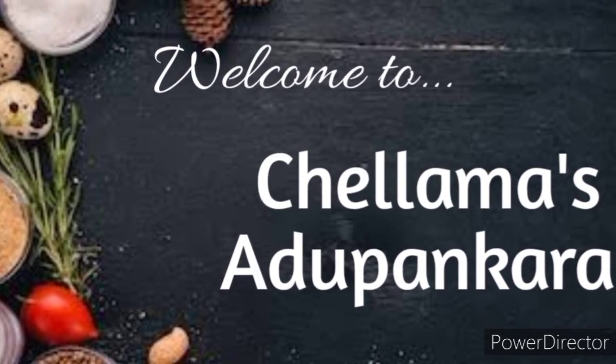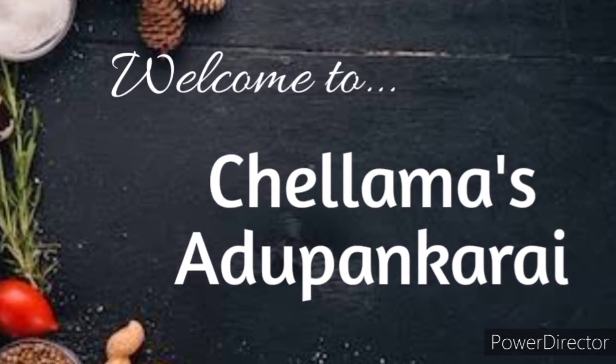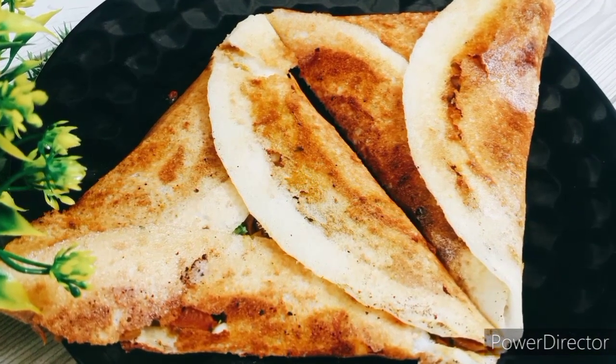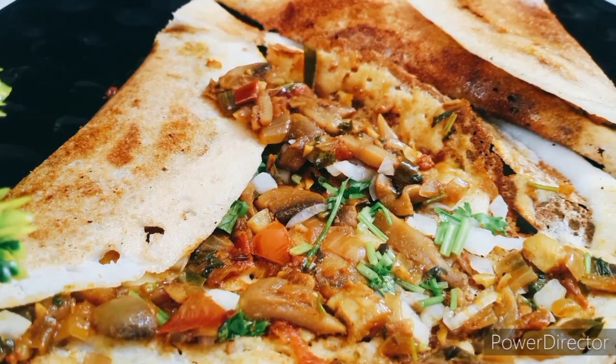Hello friends, welcome to Chalammasar. Let's get started with this recipe. Let's get started with a great mushroom dish. You can eat the mushrooms — it's not a regular mushroom recipe.